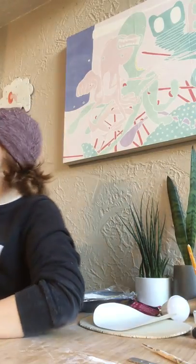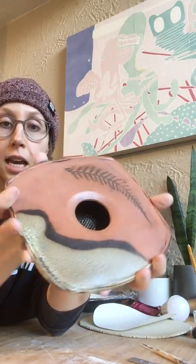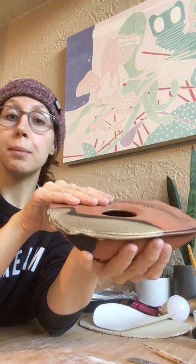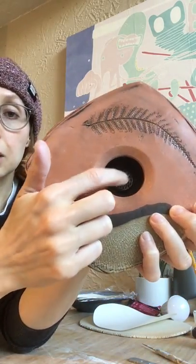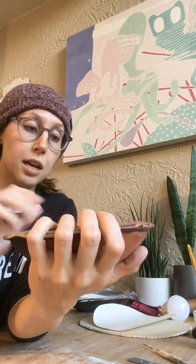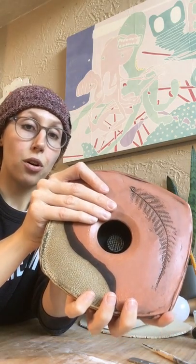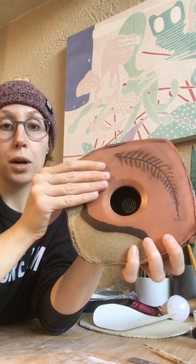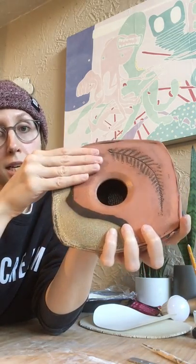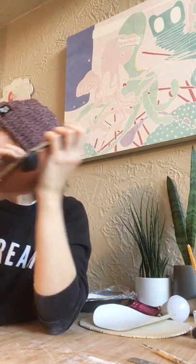Hey everyone! Today's project is making a vase designed for Ikebana, a Japanese art of flower arrangement. The vases typically have pin frogs where stems are inserted in an arrangement. This example is from a potter named Sandra Dolph who lives in the BC region — her forms and surface reflect nature, making this a great hand-building project we can do at home.